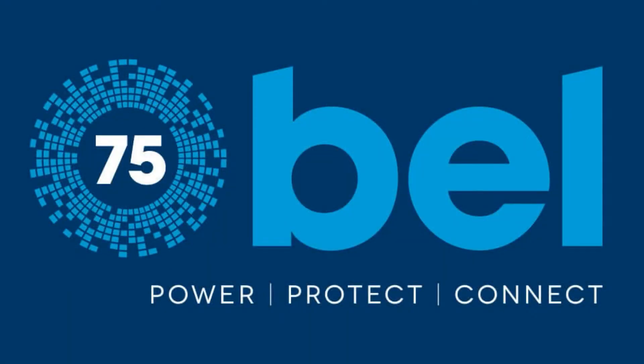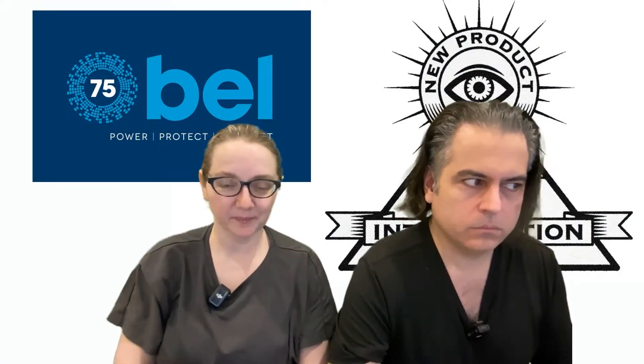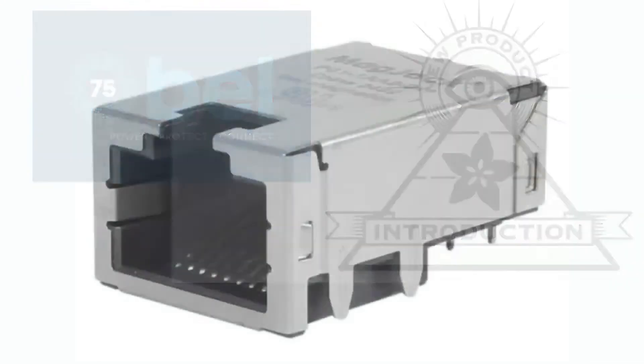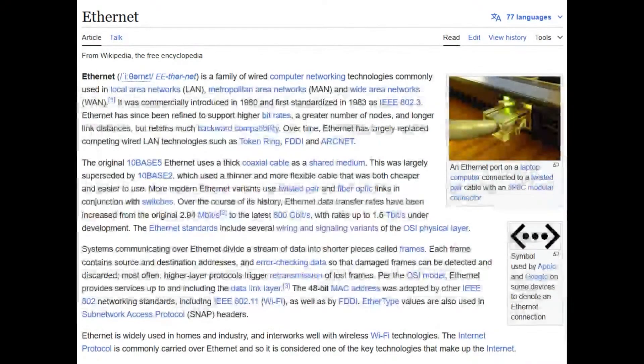Every single week we look at the hottest, newest new product introductions. And this week we are looking at some MagJack Ethernet and USB jacks from Bell Fuses. I use these myself and I think they're awesome. This is just an example of one — there's a couple of variants we'll show off. They are Ethernet jacks that have built-in magnetics, very, very handy when you're doing Ethernet projects.